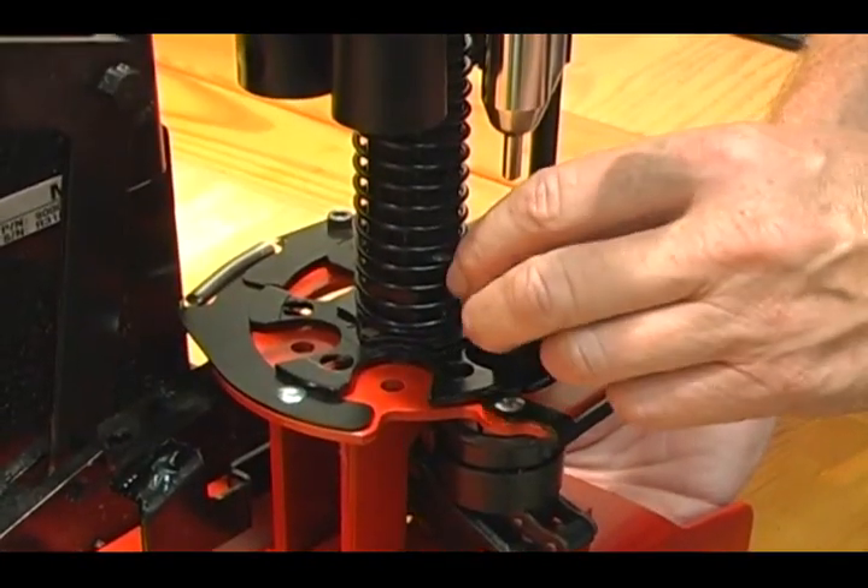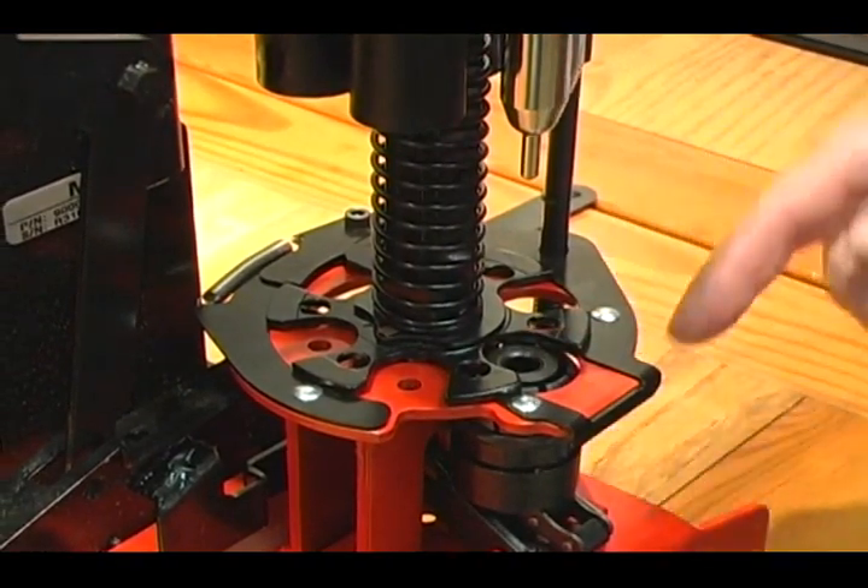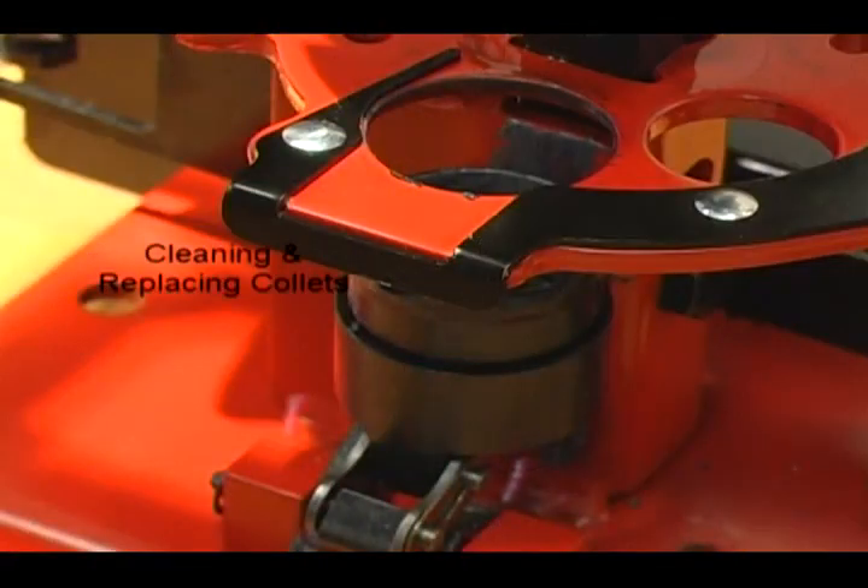Finally, reinstall the lifter tube into the collet. Cleaning and replacing collets can be done on the MEC 8567 Grabber in all 9000 models.